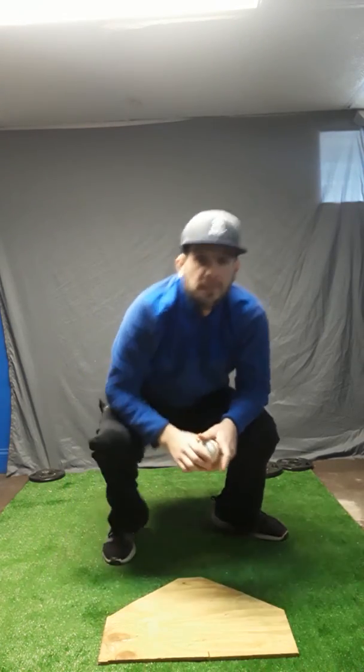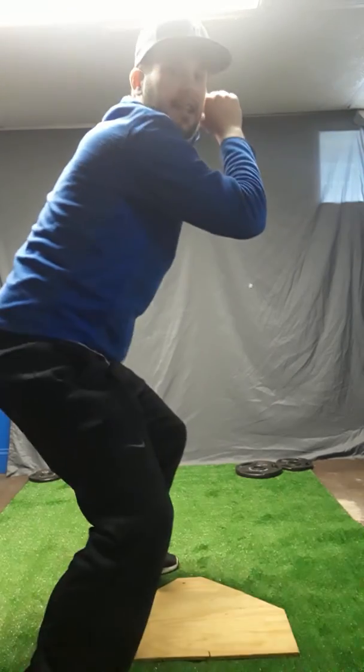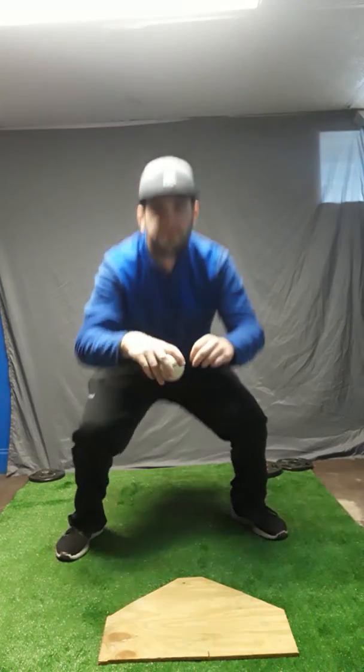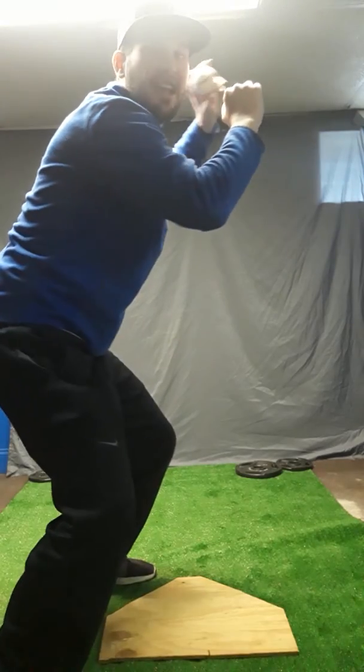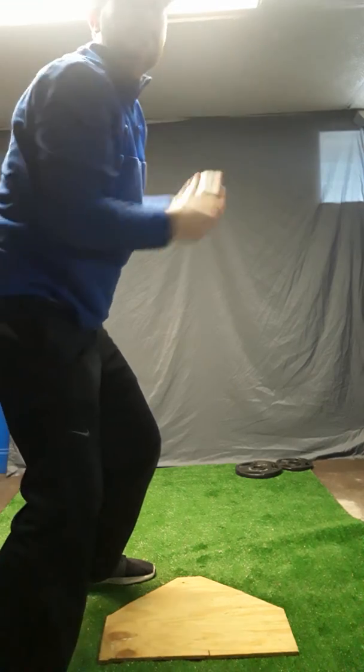Now the third and final drill — up in our secondary stance, same thing — and then we want to act like we're throwing. See how I'm transferring the ball from glove to the throwing hand, but I'm bringing both up by my ear.